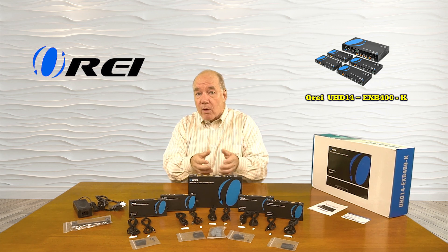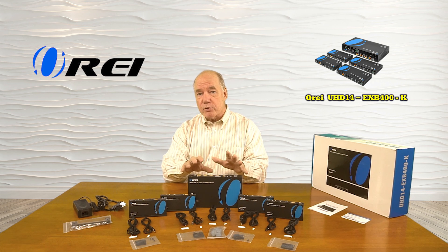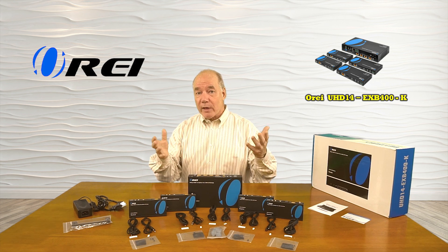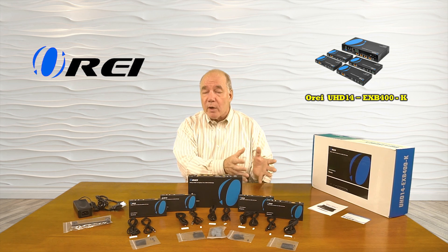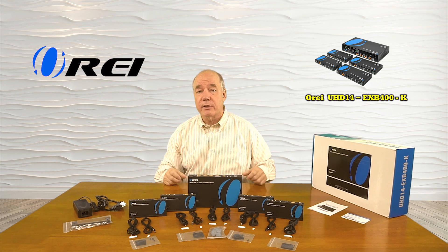The sender unit features power over cable technology, which means once you add power to the sender unit, it will distribute all the power needed for the remote locations to operate without the requirement for a power supply at that location, which greatly simplifies the installation process. The sender unit also features local loopback functionality, which means you can enjoy the content at your primary location while you're simultaneously distributing it to the remote locations.